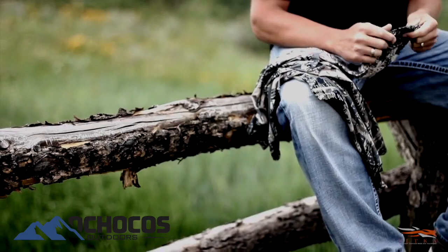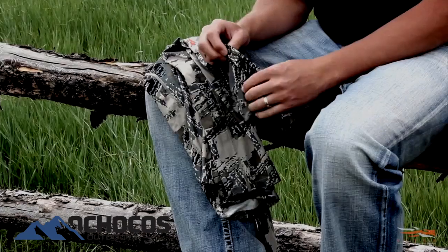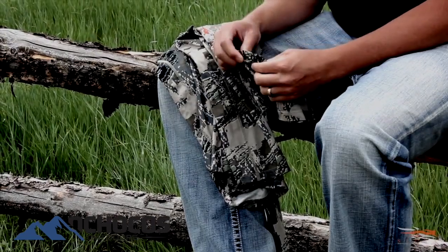I like the four-way stretch in it. I like the silver technology that it has. It keeps you from getting stinky on your hunts, and it wicks moisture away from your body.